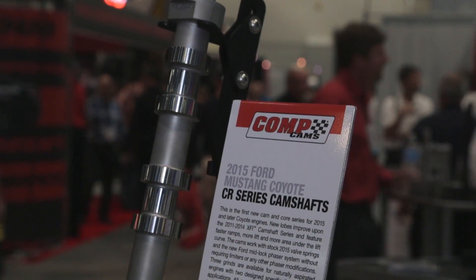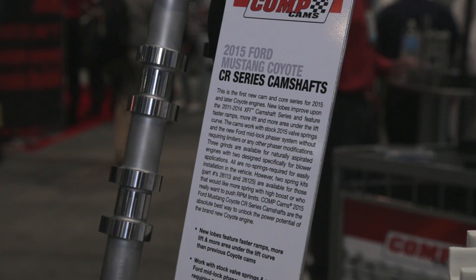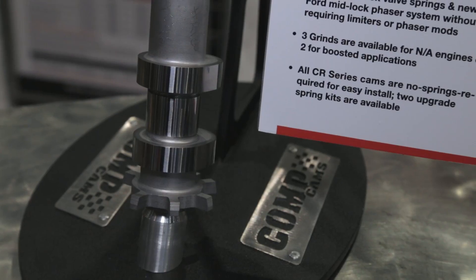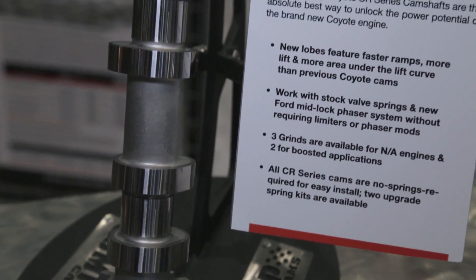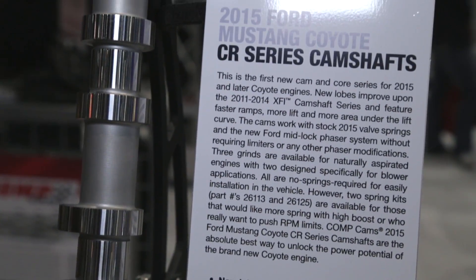We're pretty excited to be the first and only camshaft company to have a core available for the 2015 Mustang. We've got it right here, and we also brought that out with a new line of lobes — these are the CR lobes, short for Coyote Racing lobes. So you've got brand new camshaft technology and the first and only camshaft core available for those engines. We even made some kits that include the springs and retainers. These motors are known for their deep breathing characteristics and efficiency, but getting the valve springs out can be a problem — do you have to change the valve springs to install these cams?